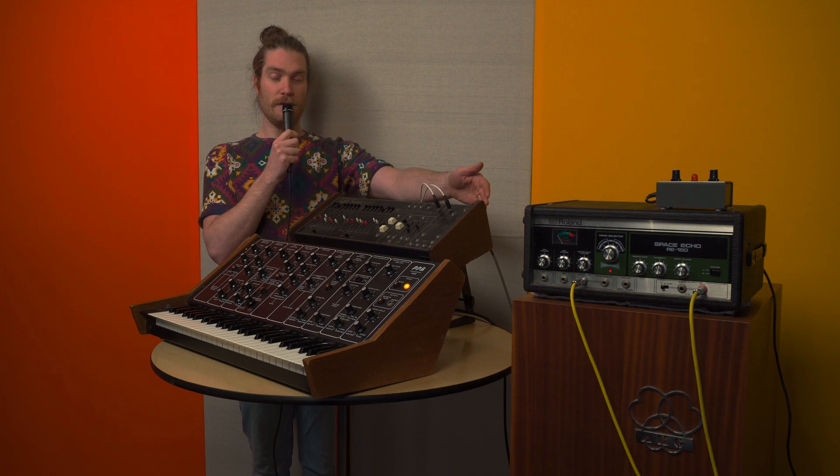Now, we're going to be using a couple of special effects. The first special effect is a Roland Space Echo. The other special effect is an AKG BX-20 Spring Reverb.